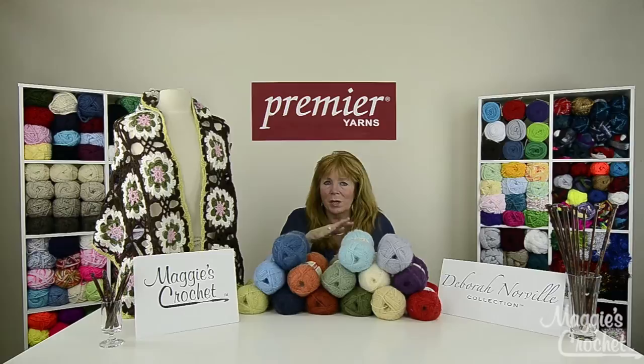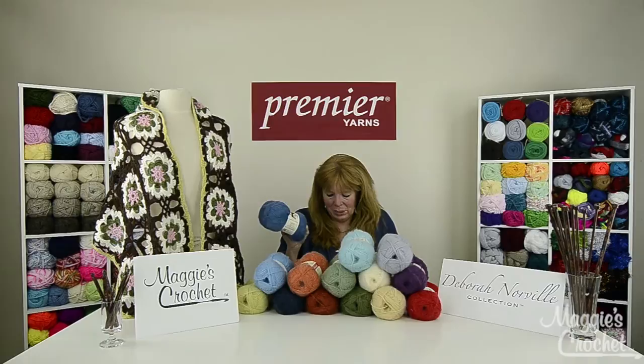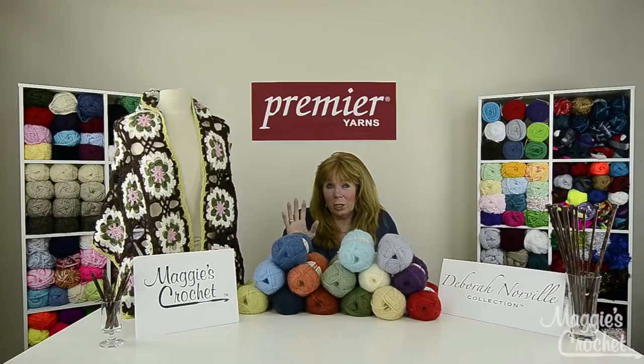The color possibilities are endless with this yarn. It's 75% acrylic and 25% alpaca, great for making wearables or home decor like afghans. The skeins are three and a half ounces, that's 100 grams, with 371 yards per skein. It's a hand washable yarn, and the crochet gauge is a number 7, as is the knitting needle size US.